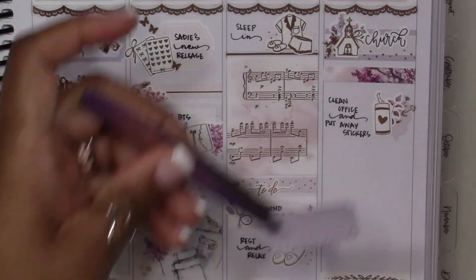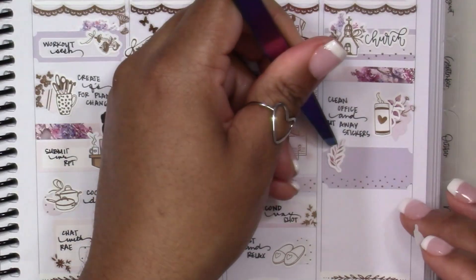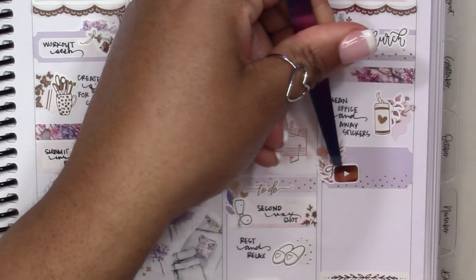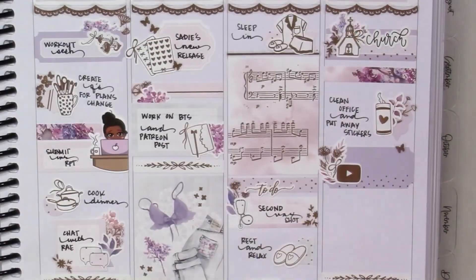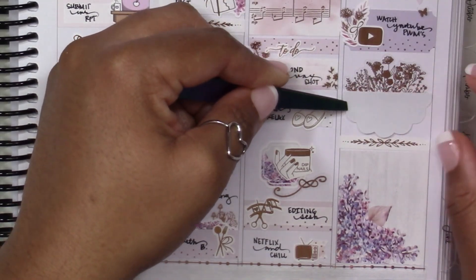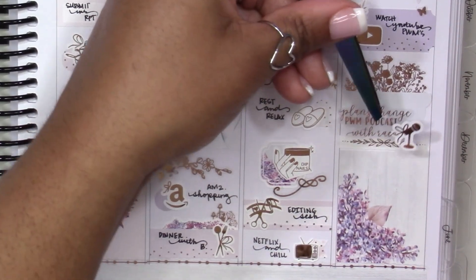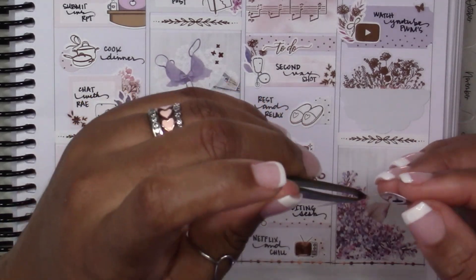On Sunday I started by marking streaming church online, and then underneath there, cleaning up my office — which basically means cleaning off my planning desk and putting away stickers, which I desperately need to do. Then I'm doing a little floral deco layering and marking watching YouTube plan-with-me's. I'm finishing up Sunday by marking the next episode of Plans Change, which is the IGTV live show I do with Rachel of Gather Plans. Those episodes are all saved on her Instagram if you want to check them out — they're a ton of fun; we just talk about random stuff while we plan.